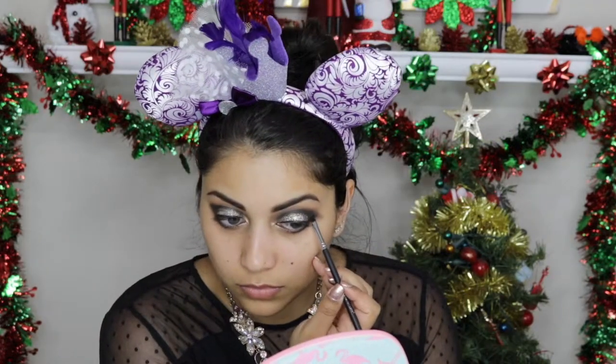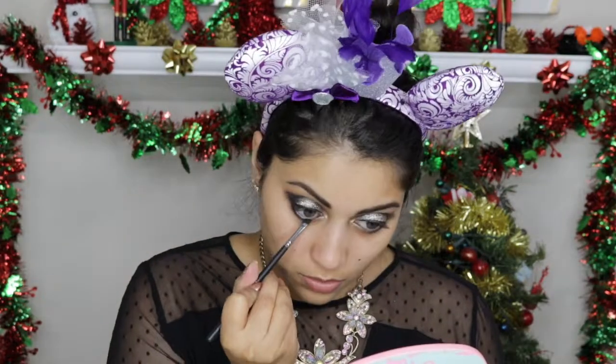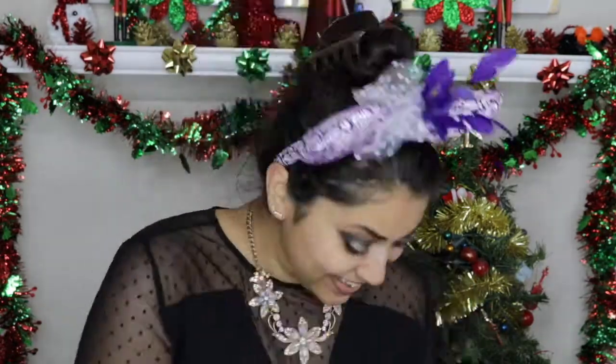Now I'm filling in my brows using the Brow Gal brow powder. Going in with my Mica Beauty gel liner in black, I'm creating a wing. Here I'm just curling my lashes and applying my Tarte Tarteist mascara — this has quickly become my go-to mascara, I love it. Taking a Q-tip dipped in some makeup remover, I'm cleaning up any fallout and then picking up any loose glitter with some tape.